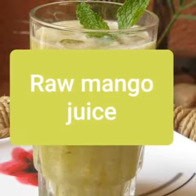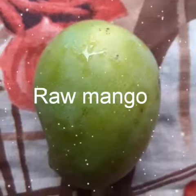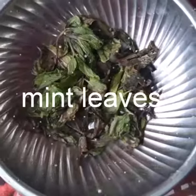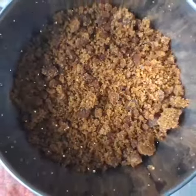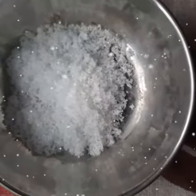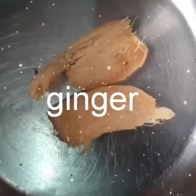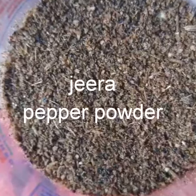Mango juice, raw mango, mint leaf, brown sugar, salt, ginger, jeera pepper powder.